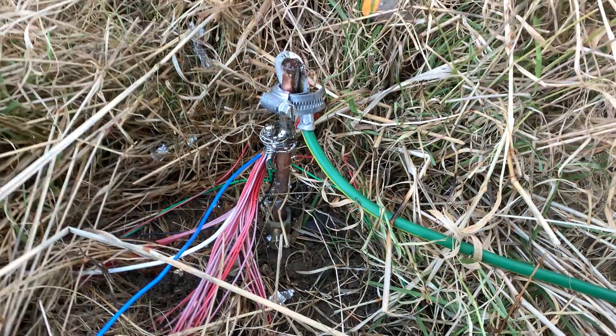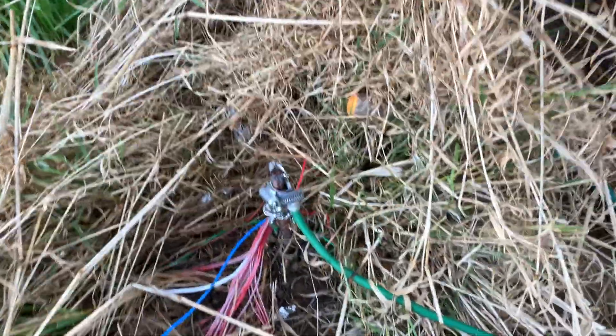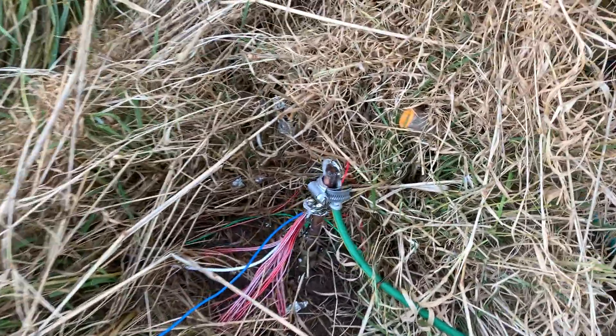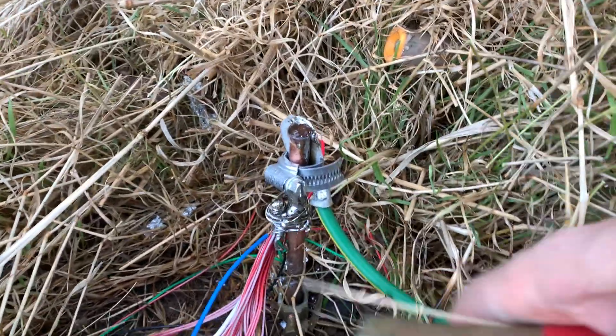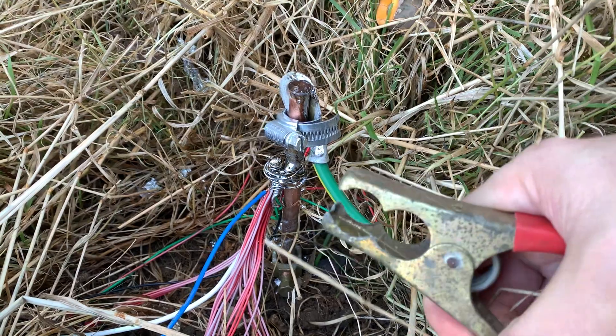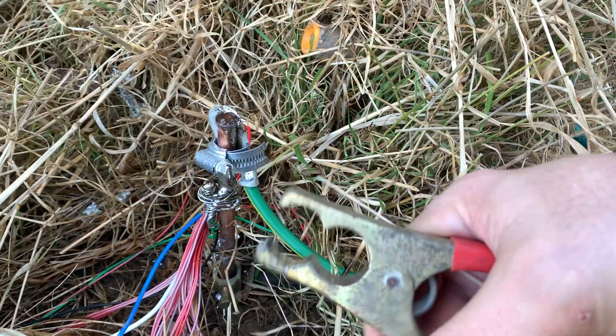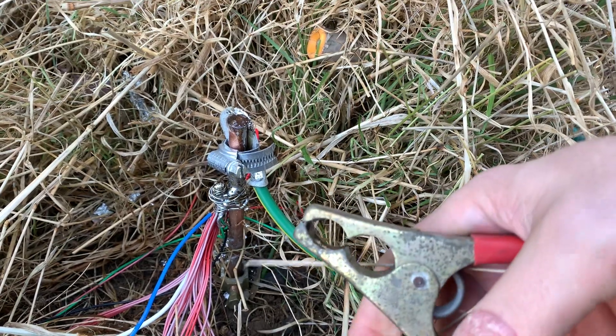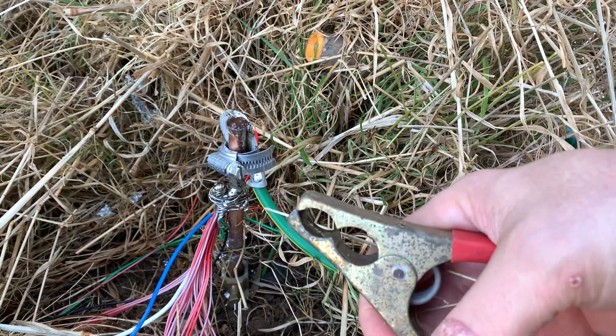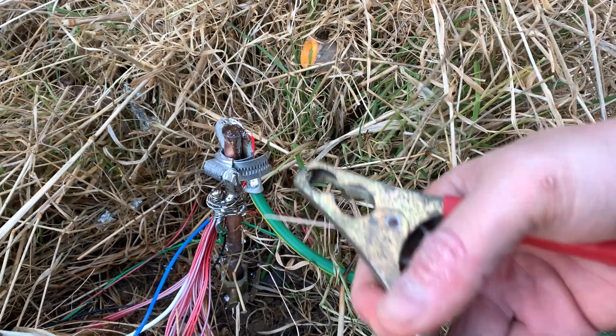Believe it or not, for the past however many months the earth cable to the transformer was actually held on with a large crocodile clip from the end of a set of car jump leads. Harwell ARS nicknamed me the 'cable tie kid' and that's the kind of thing I used to do.